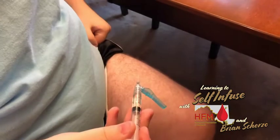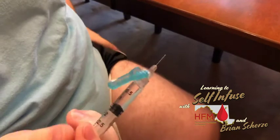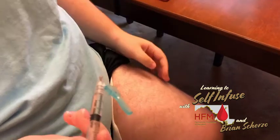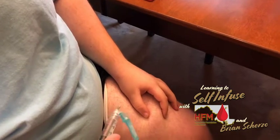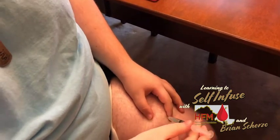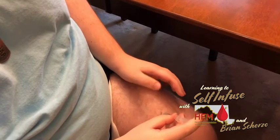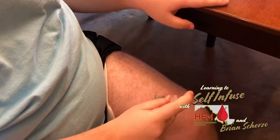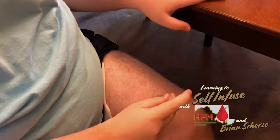We're ready to do the injection. Because this is a sub-Q injection, it's a little different than an IV. What I have to do is grab a tiny piece of skin — make sure I have a nice little pinch — then take a deep breath in and let it out, push it in a little bit, make sure it's not burning, and then push nice and slow. You don't have to go at a snail's pace, but make sure you keep a consistent pushing force when you're doing your infusion.